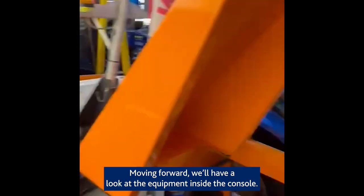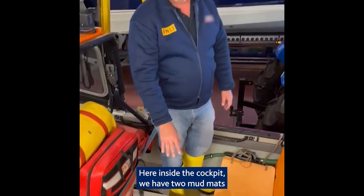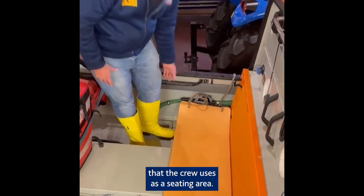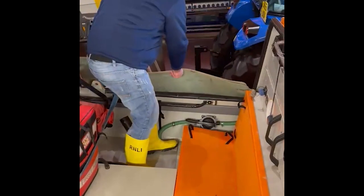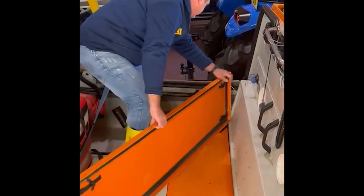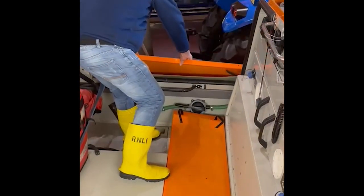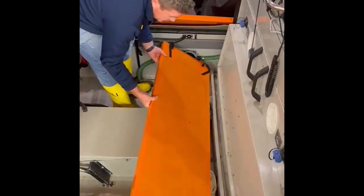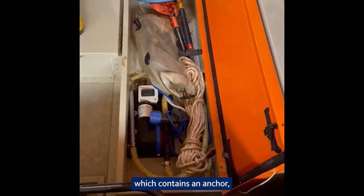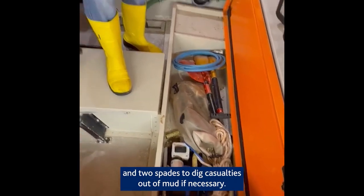Moving forward we'll have a look at the equipment inside the console. Here inside the cockpit we have two mud mats and also two mud boards that the crew use as a seating area. Removing these boards, here is a storage area which contains an anchor.